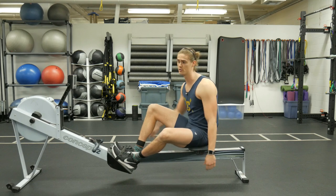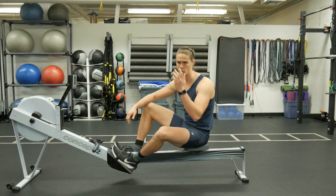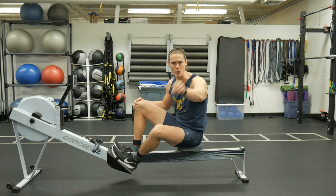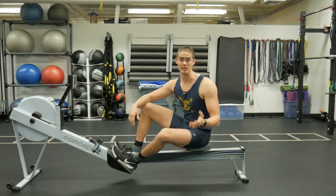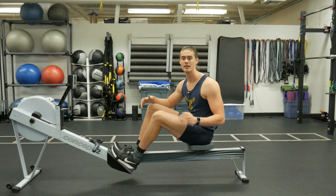If we compare rowing to something like a treadmill, with a treadmill all you have to do is press a button and keep up with the belt to change speed. But with rowing, we make the speed — it's up to you and only you to make your speed happen. And like I said, you can have a hard intense workout at any stroke rate.